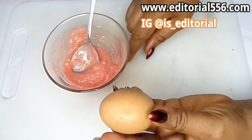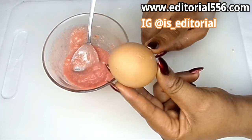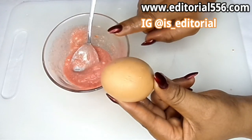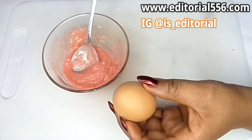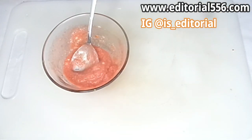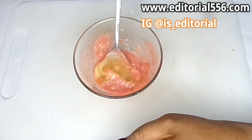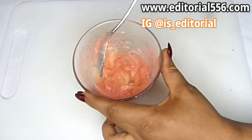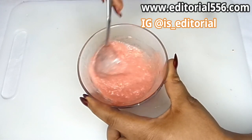The very last ingredient is egg — specifically egg white. Using egg white in this remedy will help make it more effective. I have an egg that I've already broken, so I'm going to put in the white and stir it all up.